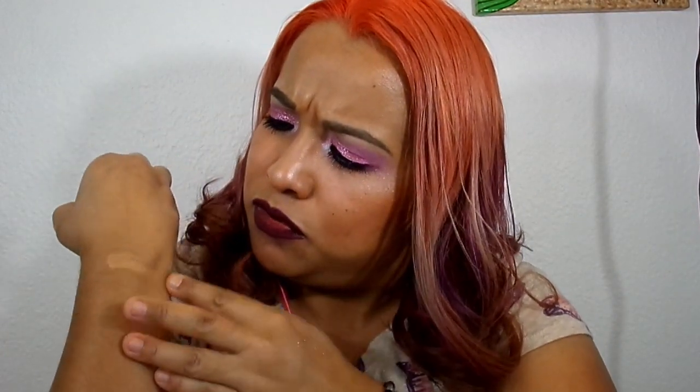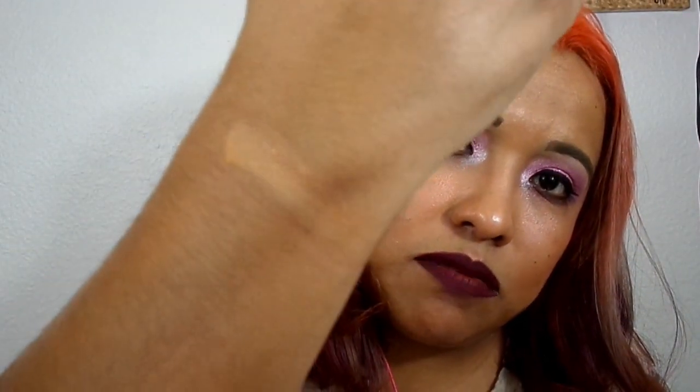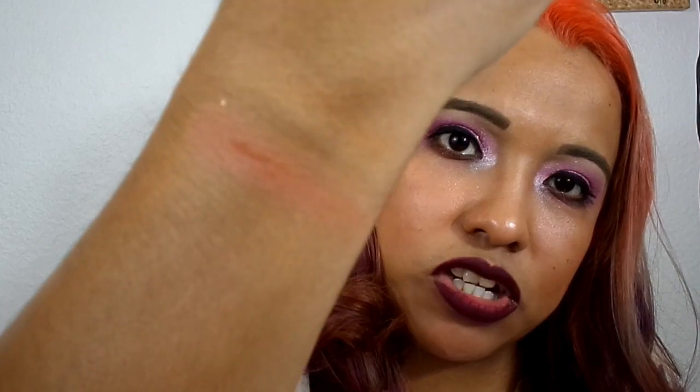I'm going to start swatching on my other arm because this arm is full. On the bottom of that glitter it's called Full Send. Full Send is a matte yellow-orange almost — probably wouldn't use that on my skin tone, not pigmented enough for mine, but on a lighter skin person it would work totally fine. On the bottom of that one, this one is called TBH — to be honest. It's like a light brown but with a hint of orange, so it's like a peach.